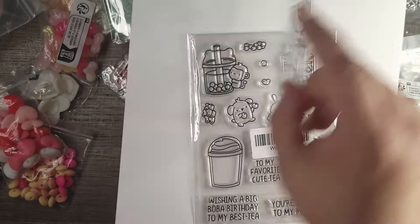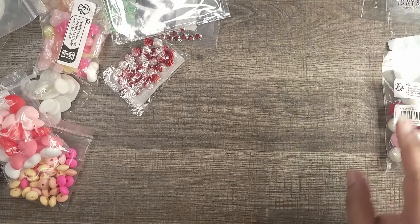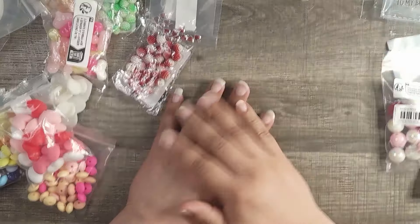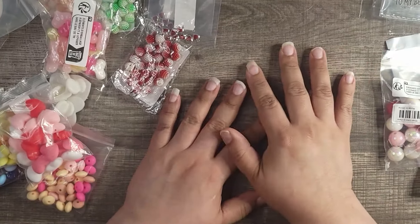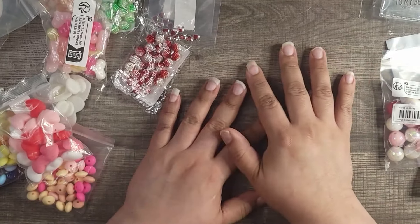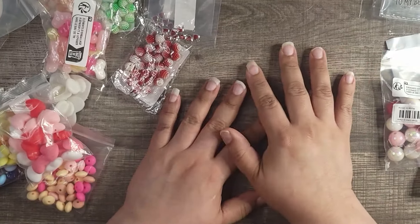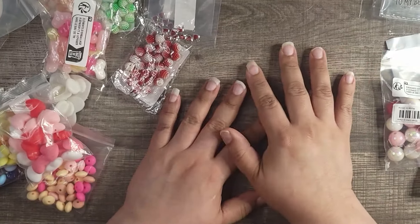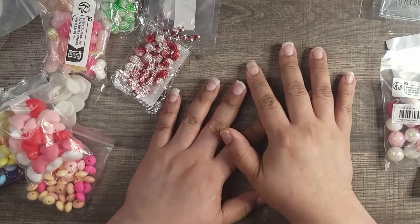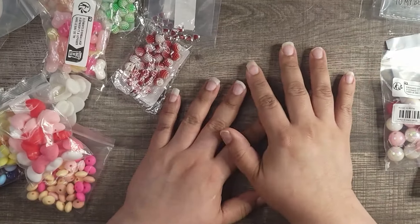This one is a set — you get the stamp and the die for it. They're usually around $3.98 to $4. It's a bubble tea theme with little drink characters, sentiments, and coordinating dies that match up to the stamp shapes.